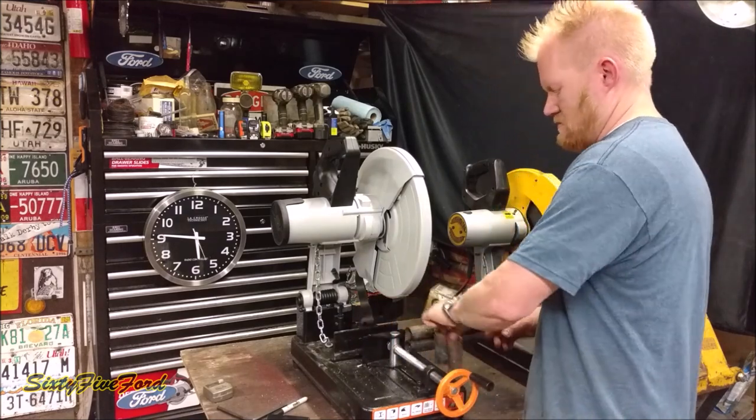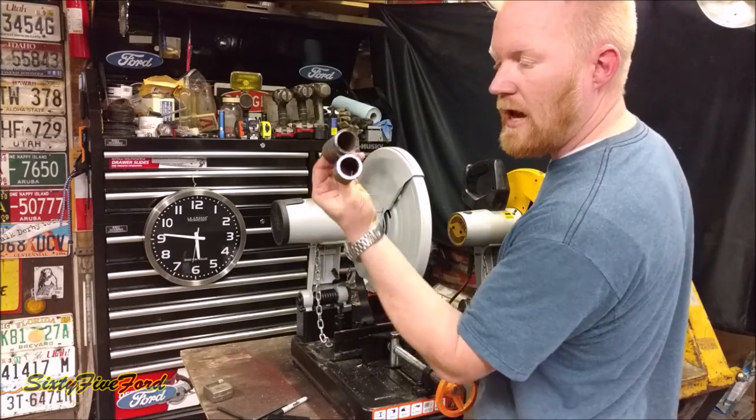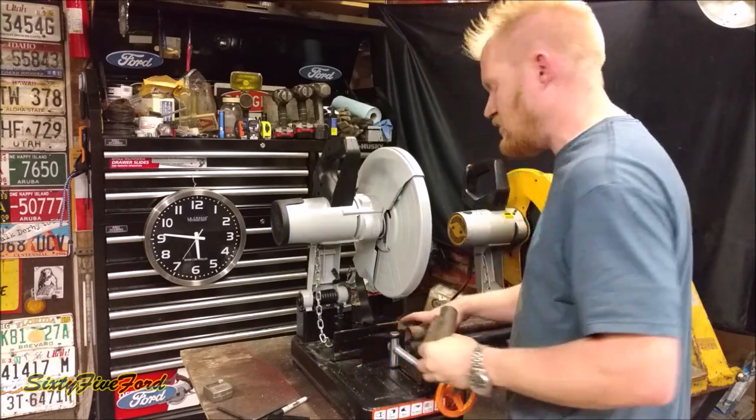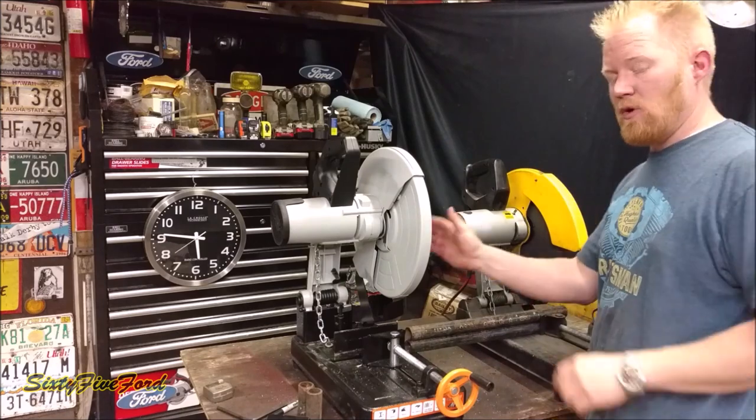Just a schedule 40 gas pipe. Good solid eighth-inch wall, one-inch gas pipe. But it cuts through this like butter. If you've never compared one of these, the cold cut by far is better.